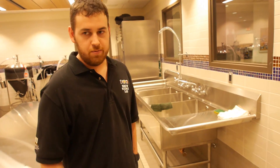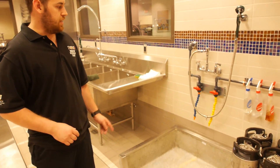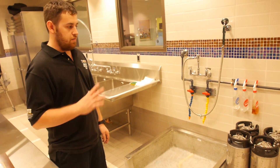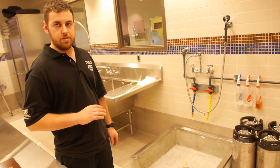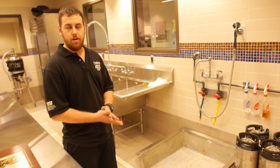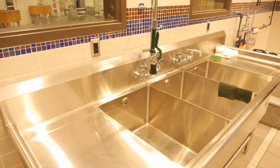Here we have our electrolyzed water system. The yellow is the acid which helps to kill the microbes, and the blue is the alkaline water which helps to clean the kettles. All that's just water and a little bit of salt, so it's really clean and not harsh on your hands or any pot we're using. And then obviously here is our three compartment sink.